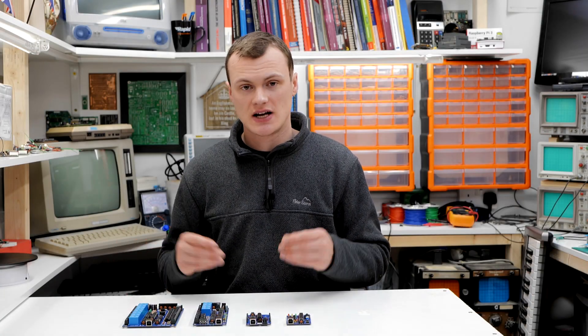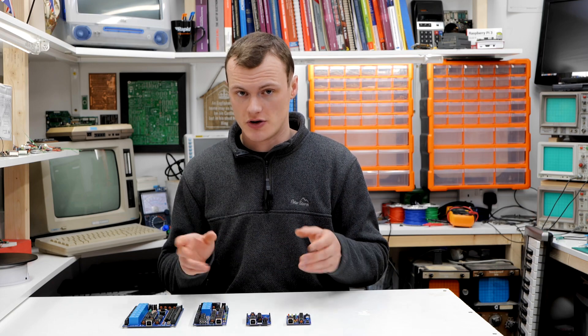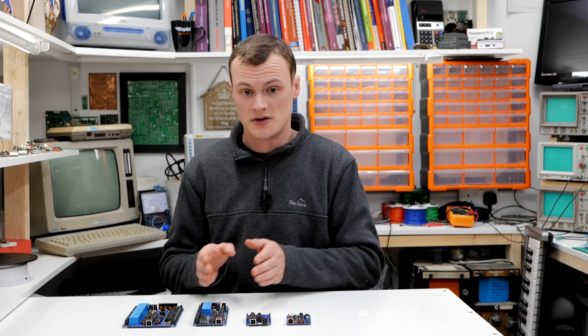Because each product is built using through-hole technology, they are available in two forms: pre-made and kit form, with the kit form being cheaper. The SharkBite PLC Nano is $14.99 in kit form and $29.99 pre-made. The SharkBite Core 1 is $19.99 in kit form and $39.99 pre-made. The SharkBite Micro ranges from $59.99 kit to $79.99 pre-made, and the SharkBite PLC 1 is $99.99 in kit form and $119.99 pre-made.